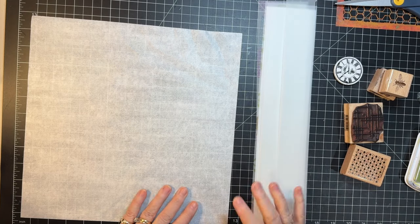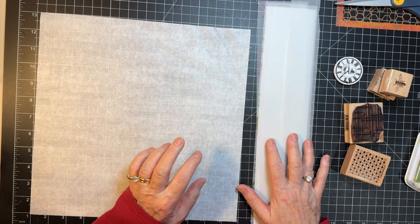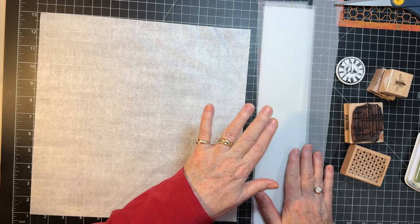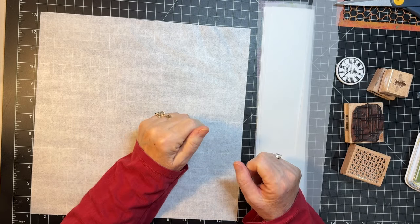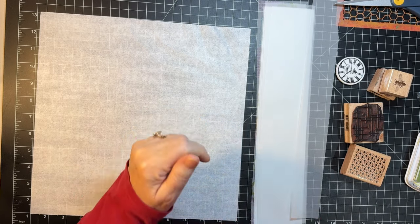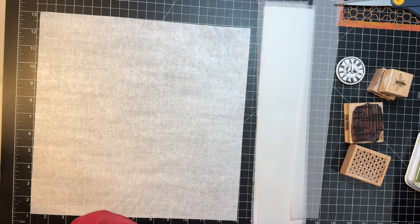Hi everyone, it's Gail and it's Mixed Media Monday. We are going to do some of these tracing paper strips so that I have some bee-sort of decorations to use in the bee journals. Hi and hugs to Siri, Josephine, Joy, and Gloria — thank you so much for watching and for your kind comments.